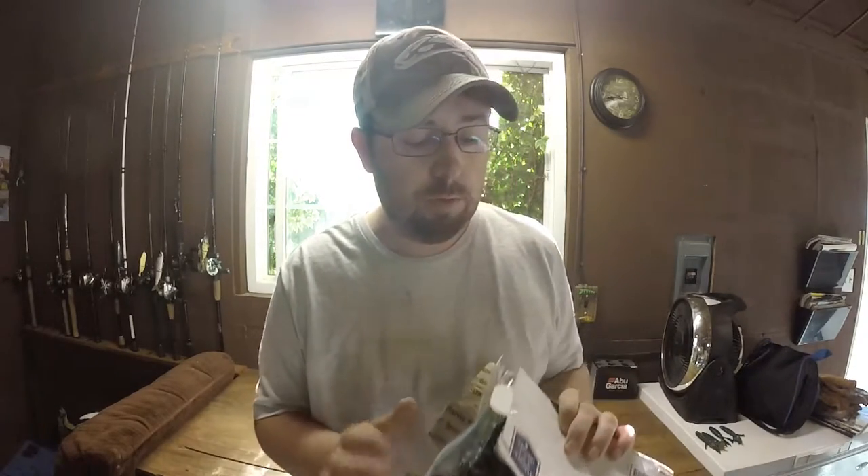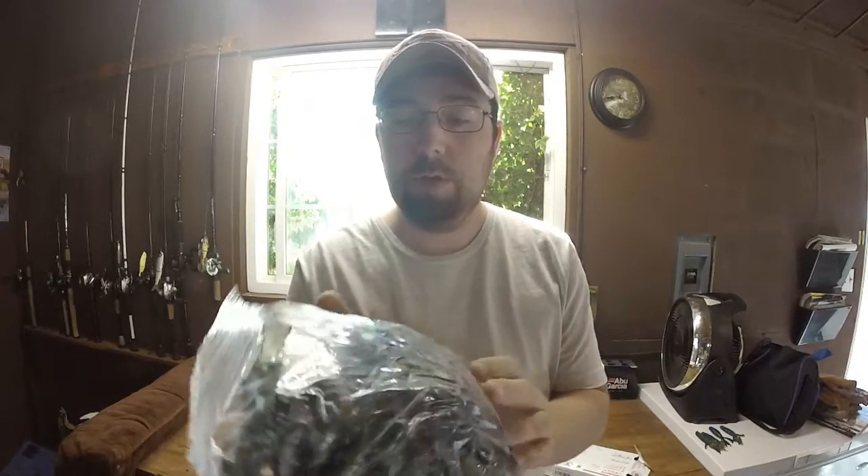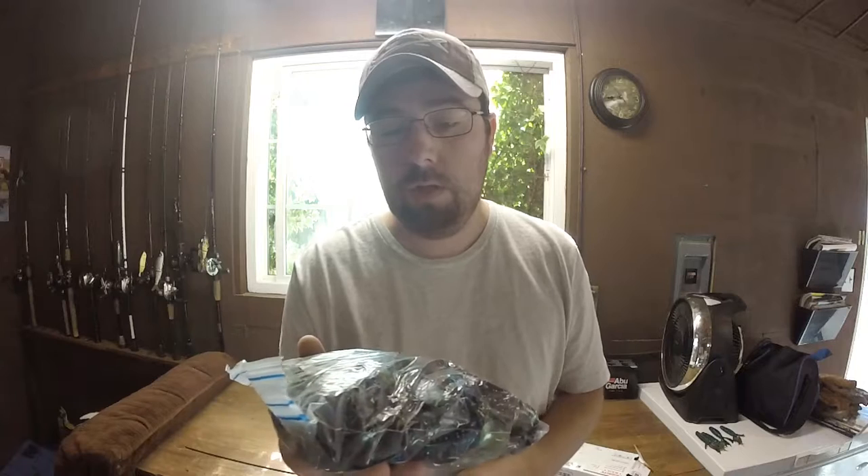Hey everybody. Today I'm going to be making some plastics. I told you before how easy and convenient it is to remelt plastics and make them new again. I actually got a package from Matt Rhodes — he sent me a bunch of his plastics, just a bunch of different colors, to remelt and make new ones for him. He wanted me to just mix them all together and see what crazy color comes out. So that's what we're going to do — I'm going to show you guys how easy it is.